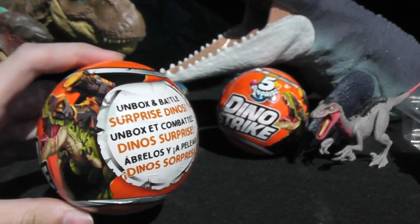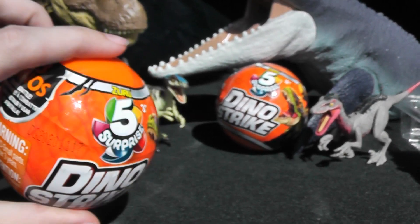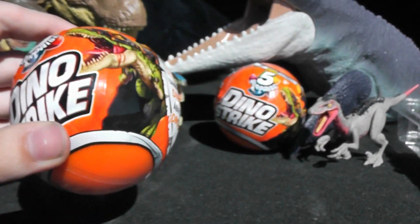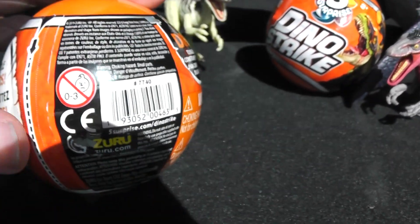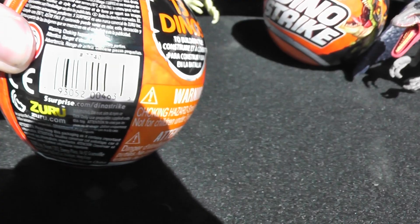So these guys are very cool. I picked these up at a local Canadian Walmart. I'm actually on vacation right now, so I'm doing this review in the back of a rental car in the middle of nowhere — we're looking at houses. Regardless, let's dig into these balls.